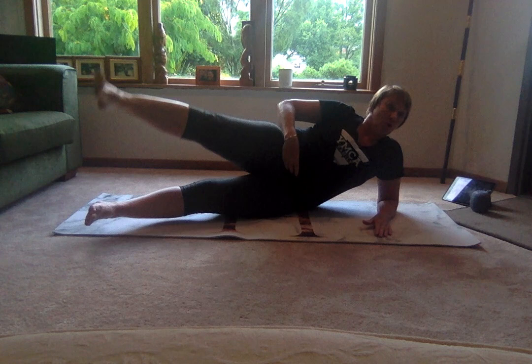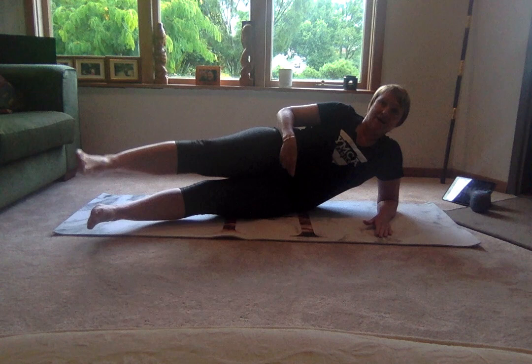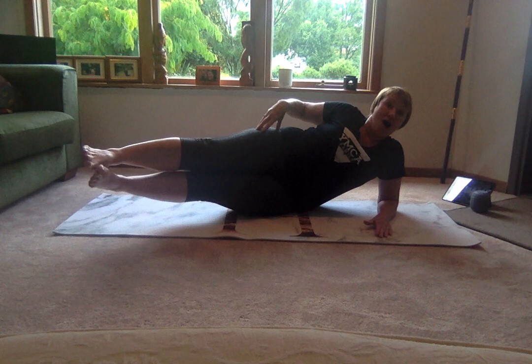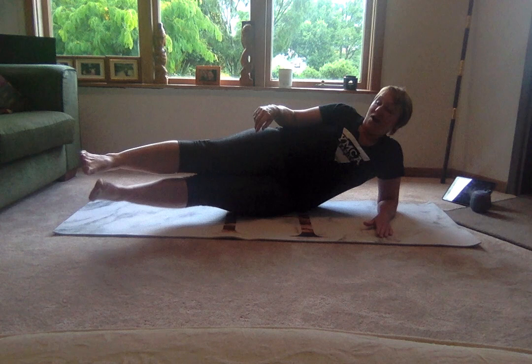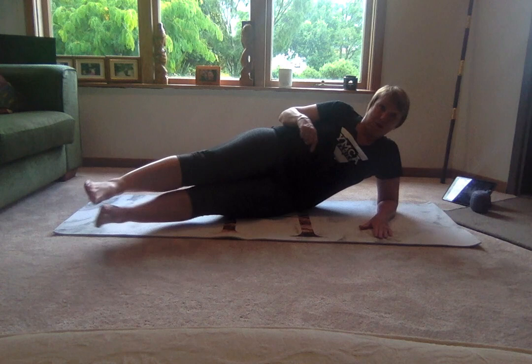Keep it going. Four more here — four, three, two, and one. Now bring that top leg to hip height and invite your bottom leg to come and say hello. Bring it up. This is going to work that inner thigh. Four more — four, three, two, one. Bring it back to centre and move to the other side.